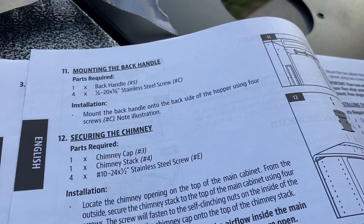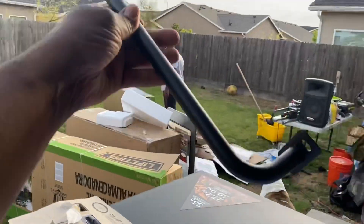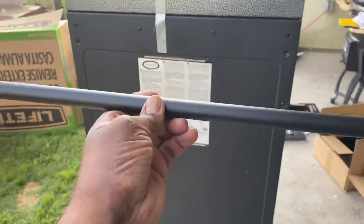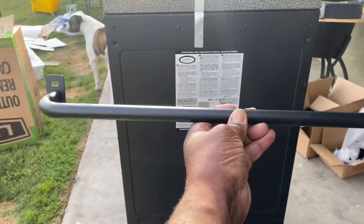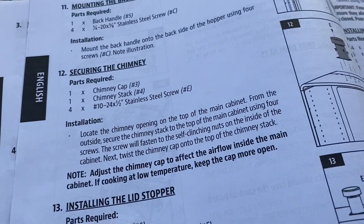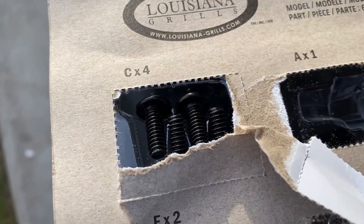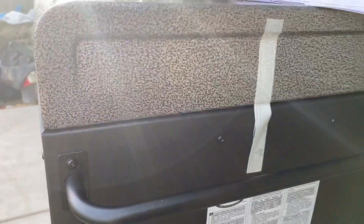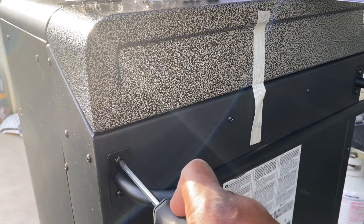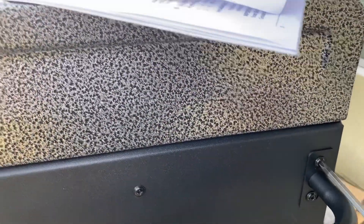Step eleven is mounting the back handle. We've got this handle here and we're gonna mount it to the back using C screws — all four of them. Got that bracket secure, made sure all of them are tight, and we'll move on to the next step.